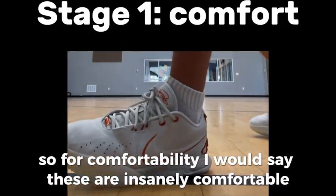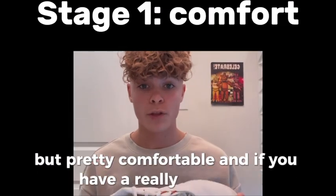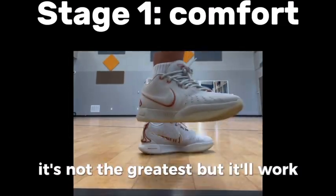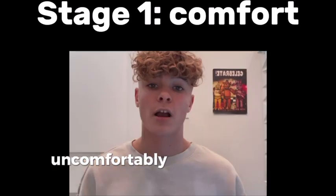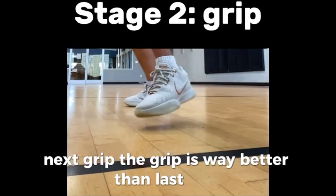For comfortability, I would say these are insanely comfortable — not as comfortable as the LeBron 20s, but pretty comfortable. If you have a really wide foot, it's not the greatest, but it'll work; you might have to go a size or two up. For comfortability I would give it an 8.